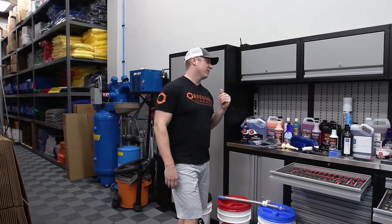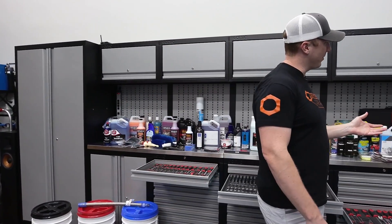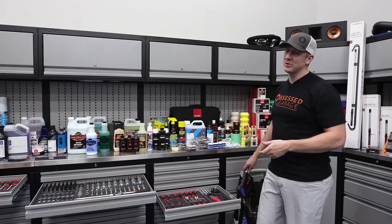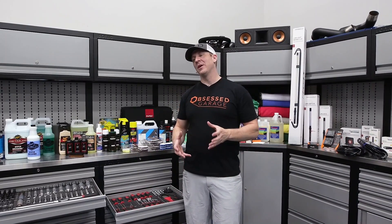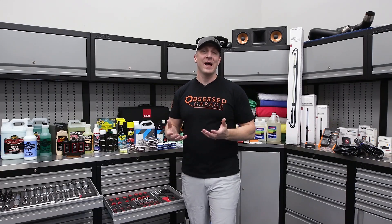Welcome to Obsessed Garage. What you're looking at here, everything laid out on the countertop, is 25 years of my pursuit, my obsession. I'm obsessed with products and what I call functional excellence.